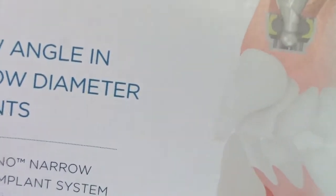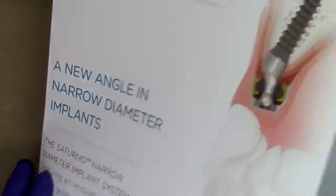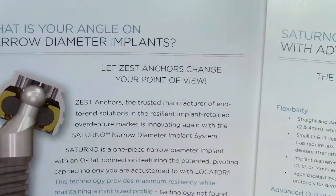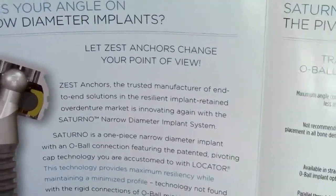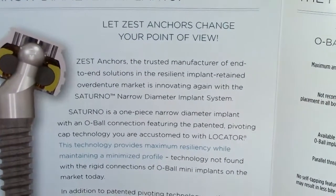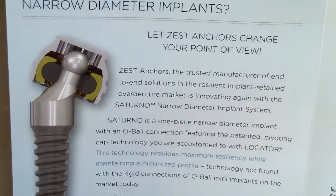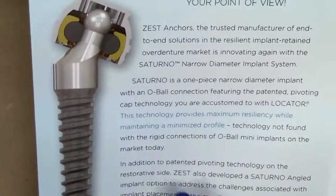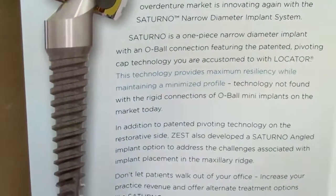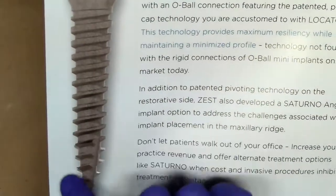Going through some of the catalog and manual, you'll notice here that Zest Anchors has really designed a new angled narrow diameter implant that really gives you a case for changing your point of view. Because as Zest Anchors is the trusted manufacturer of the locator attachment, the Saturno attachment is really a natural segue for many of you O-ball users. An O-ball connection is very straightforward, very simple, and tolerated very well by a lot of patients. With this really wonderful one-piece design of the Saturno implant, you have this proven RBM surface — a moderately roughened surface — just like the Lodi implant.